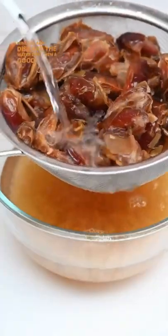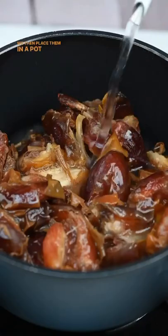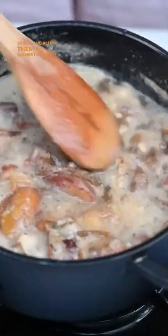We then soak our pitted dates in hot water for about 20 minutes and discard the water, give them a good rinse. We then place them in a pot and pour fresh water, bring them to boil and allow them to simmer for about 30 minutes.